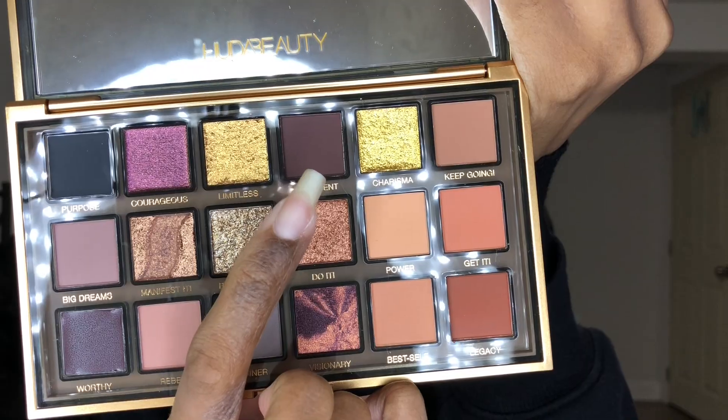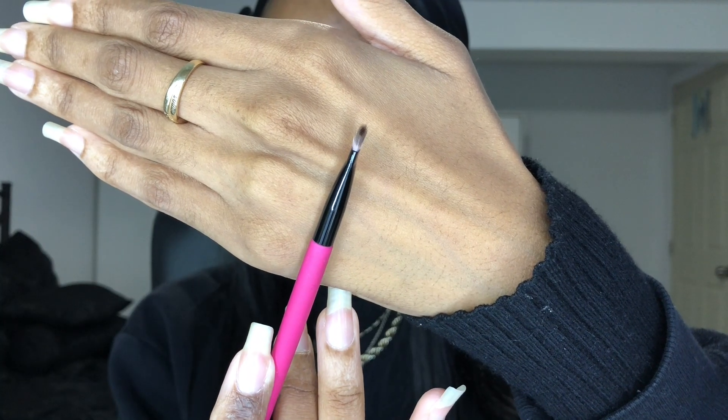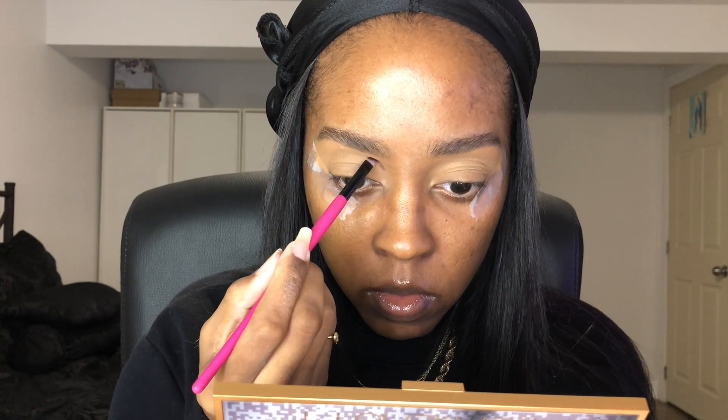This is how she looks — she's beautiful. The first shade we're going to use is the shade Confident from the palette, and I'm going to use an angled brush to start the makeup look. Basically what you want to do first is map out your crease — just dip into the palette and map out your crease.